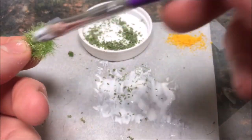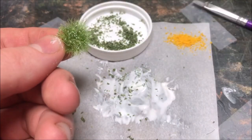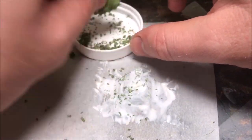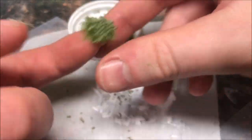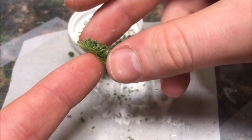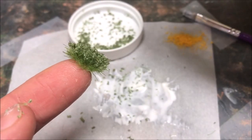Once the tufts have dried a little bit I peel them off — or you can even leave them on the parchment paper, it doesn't matter. Now I'm going to put on some mini leaves which come from Scenic Express. I usually use them for trees, but if you apply them to these little tufts it looks like little weeds or shrubs, which really looks nice especially on miniature bases.